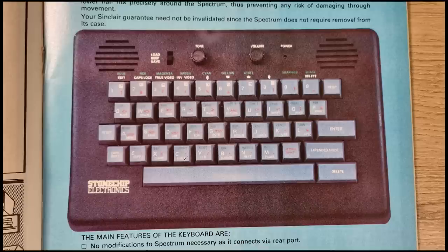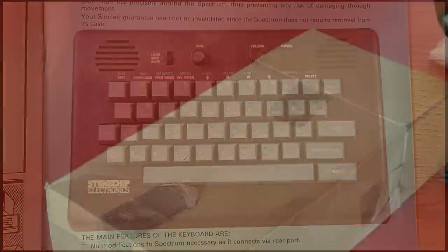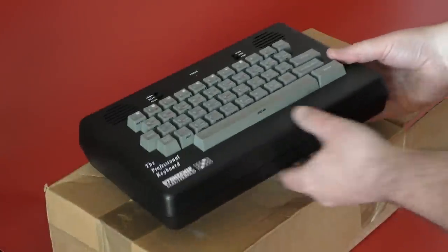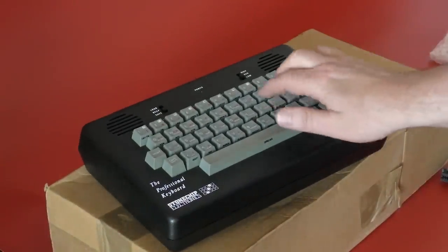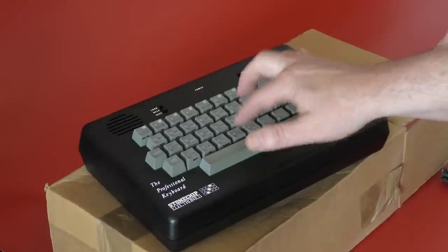The advert even states that your Sinclair warranty will not be affected by using this keyboard. Other features included a full-size spacebar, a built-in amplifier, reset keys and single keys for things like extended mode and delete. Looking at the advert closely, you will see that the build quality is not all that good - some keys are out of line and some sit lower than others. Not the best image you'd think to advertise your product. When I got mine, the first thing that struck me was the size. Having had both the DK Tronics and low profile back in the day, I was expecting something a little larger.